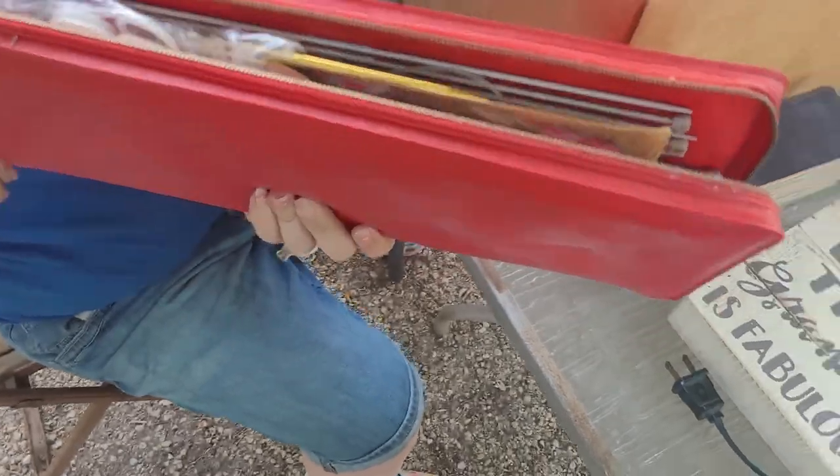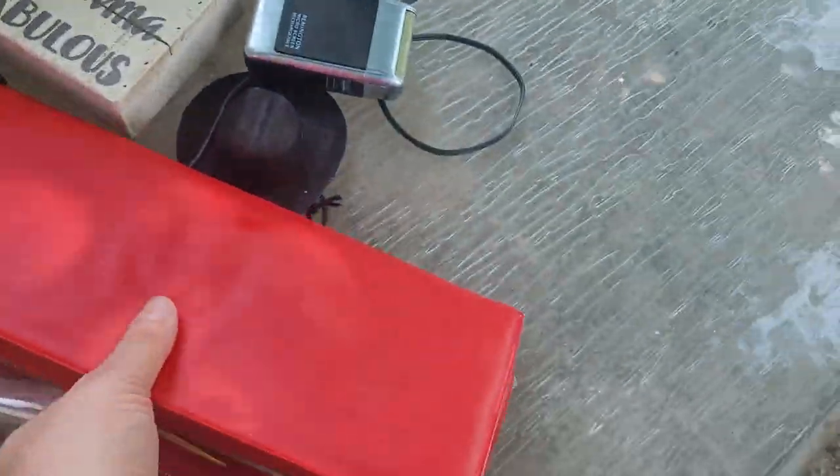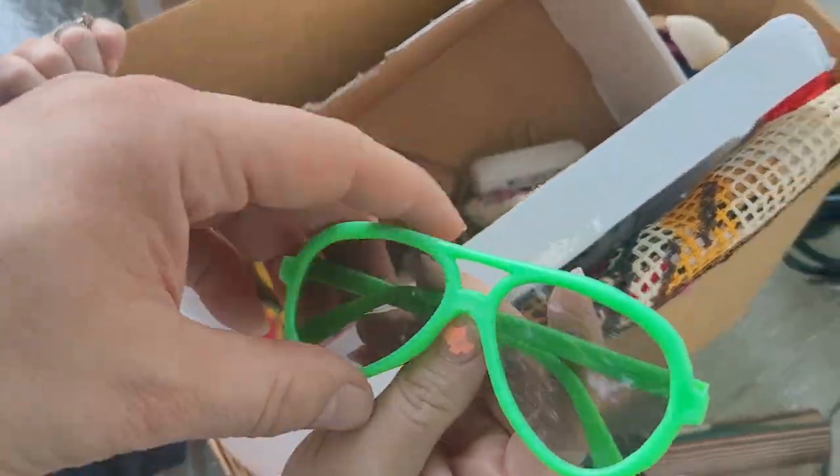What do we got in here? Oh, a crocheting kit — that's nice to have. What do we got in here? Sunglasses. Ooh, that's cute.